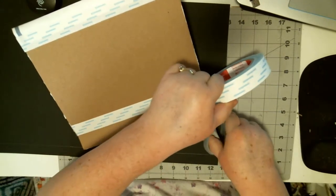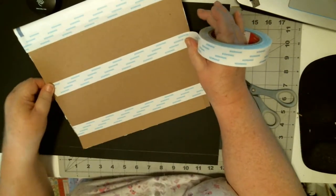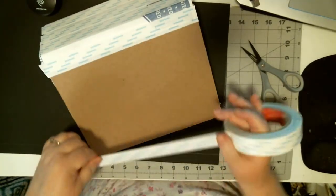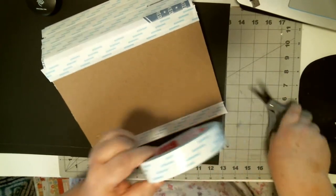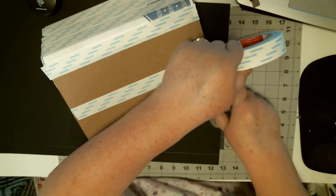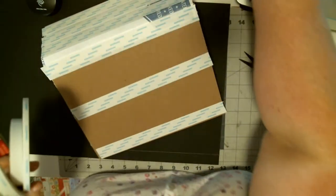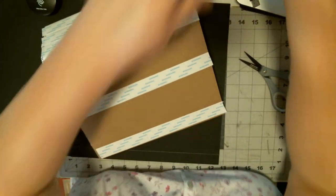I've got some score tape sheets I could use. I'm going to use some glue in between so it doesn't come apart. If you don't want to use glue in between, you can use ATG — you could use score tape.